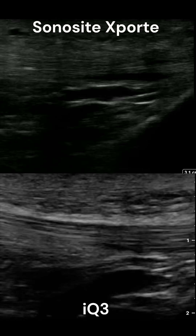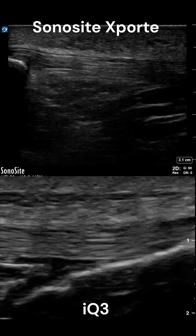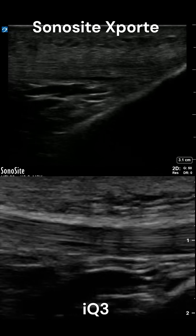Here's a patellar tendon. Both images are showing pretty fine detail of the tendon structure. If I had to choose, I would say the Sonocyte is just slightly better.